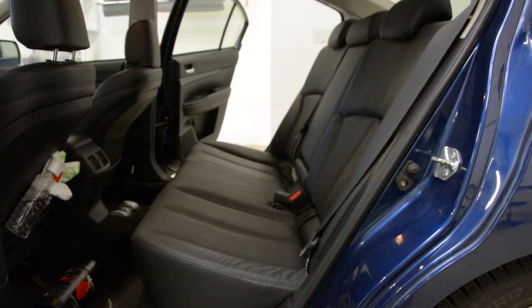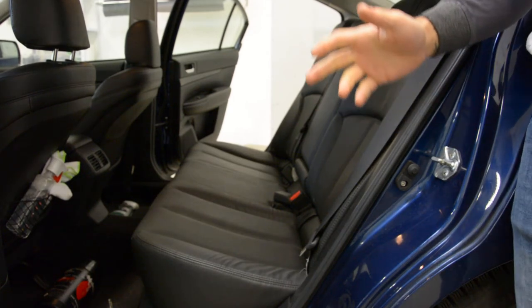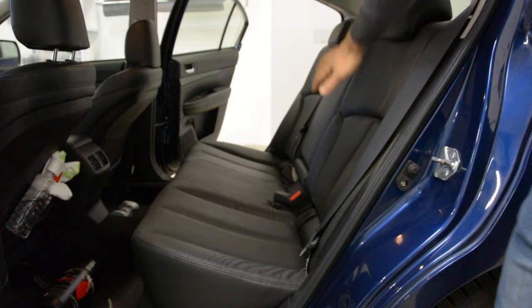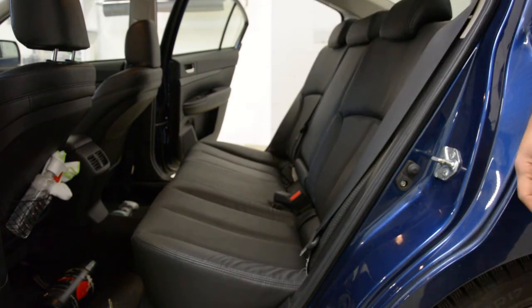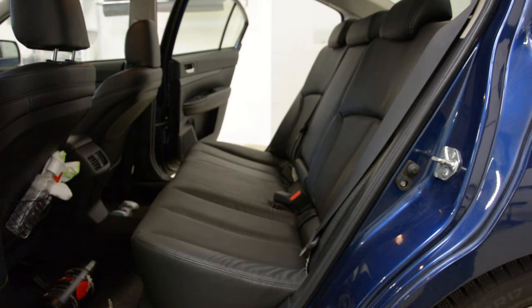Hello everyone. In this video I will show you how to remove the back seats, this and this piece, from a Subaru Legacy 2.5 GT. It's a 2010 model.